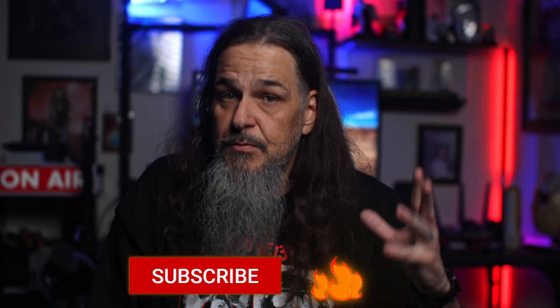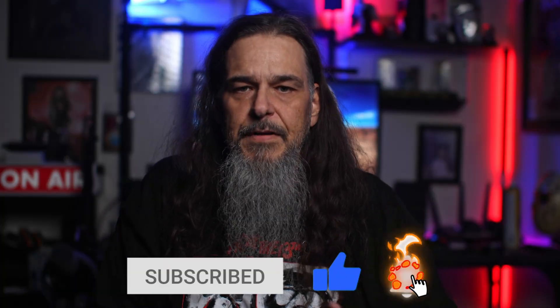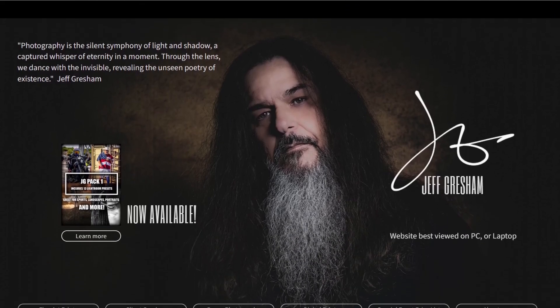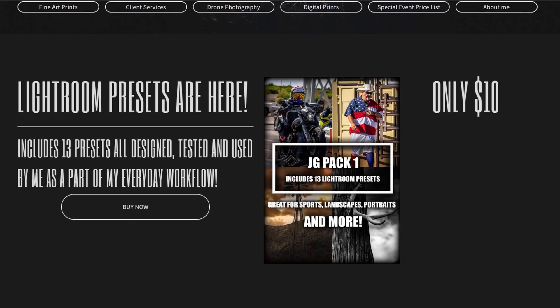If you found this video helpful, confusing, or at least mildly entertaining, make sure to smash that like button and subscribe if you haven't already. Click the bell to be notified of all new videos. Also, hit up my website to grab some of my new photo prints, as well as my Lightroom Presets Pack with 13 presets that I use for all my photo projects. Until next time, get out and shoot — I'll catch you again soon.